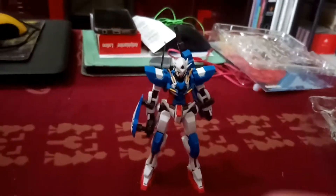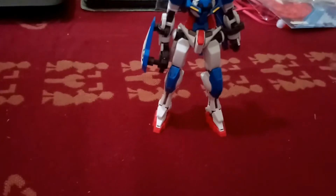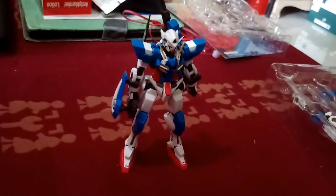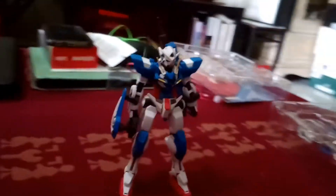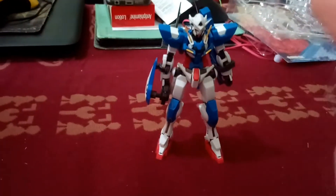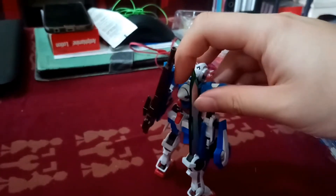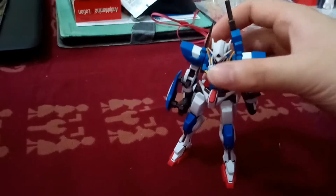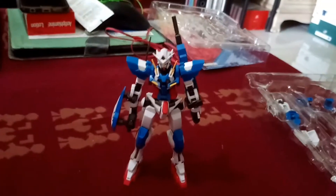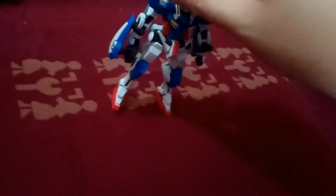I've actually changed it already as you can see. Pretty cool. Look at this — new arms, new shoulder pads, new leg knee armors, new back parts. Now I'm in the process of changing the GN condenser. So I've changed everything already, and you can see the GN condenser at the back. Details are all very sharp, really nicely done.